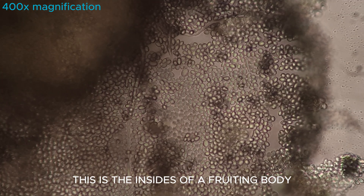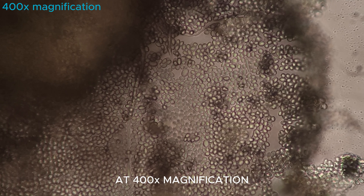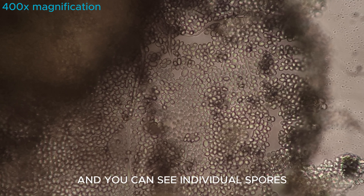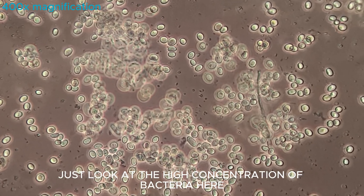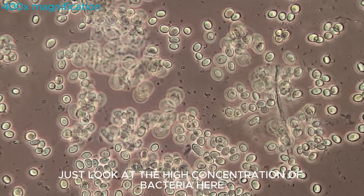This is the inside of a fruiting body at 400 times magnification and you can see individual spores. Just look at the high concentration of bacteria here.